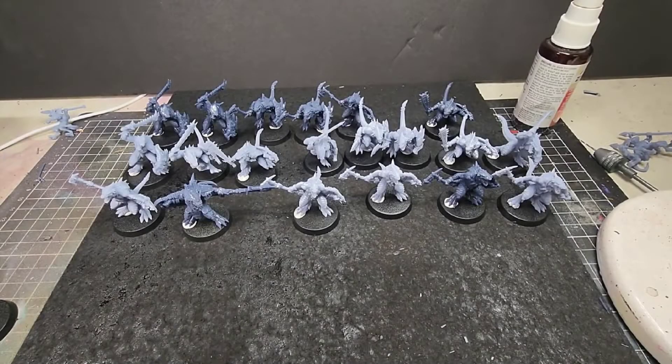This is what the full unit looks like. They look awesome as one whole group. I have a painting tutorial that will be accompanying this review, so keep an eye out for that. Thanks for watching, like and subscribe, and I look forward to seeing you in my next video.